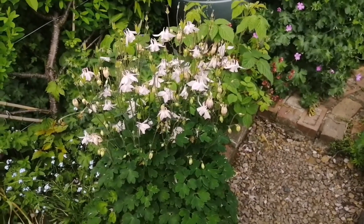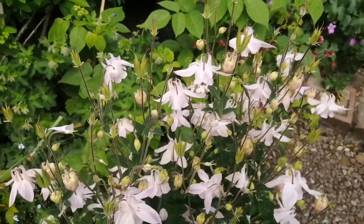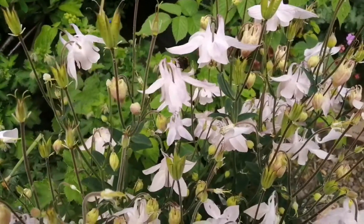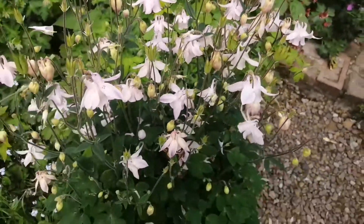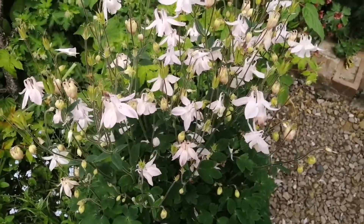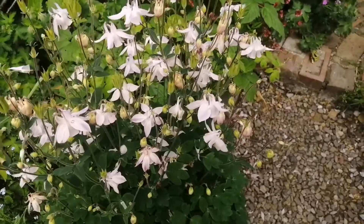Now we're down in the cottage garden. As you can see, the bees are really enjoying the Aquilegia — you can just see that one buzzing around there. Nice big clump. We brought this actually up from another part of the garden in early spring, so it just shows you they do transplant nicely.